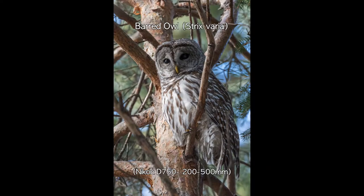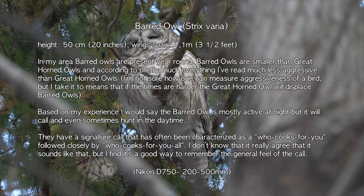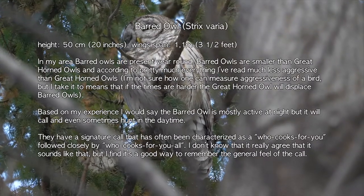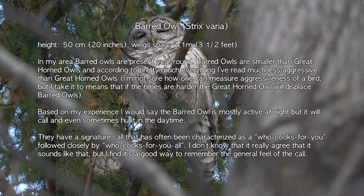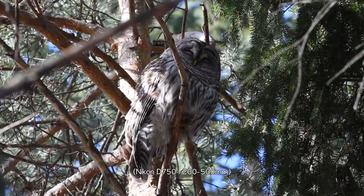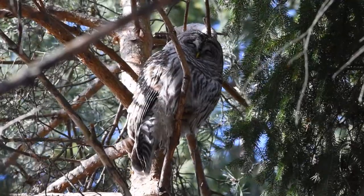In my area, barred owls are present year-round. Barred owls measure about 50 centimeters tall, which makes them somewhat smaller than the great horned owls, and according to pretty much everything I've read, much less aggressive than the great horned owls. Based on my experience, I would say that barred owls are mostly active at night, but will call, and even sometimes hunt in daytime. They have a signature call that has often been characterized as 'who cooks for you,' followed closely by 'who cooks for you all.' I don't know that I really agree that it sounds like that, but I find it's a good way to remember the general feel of the call.